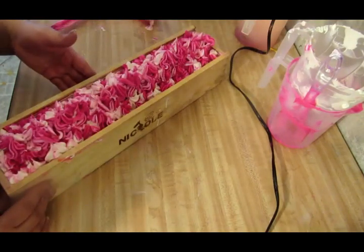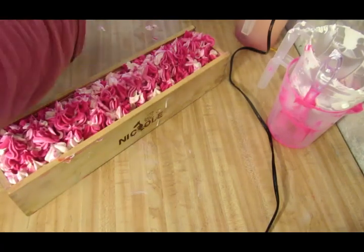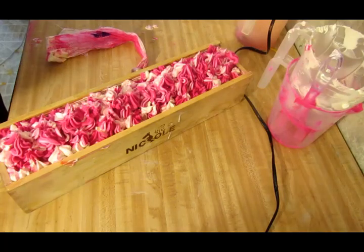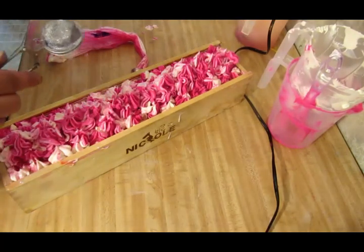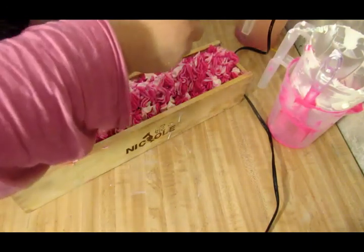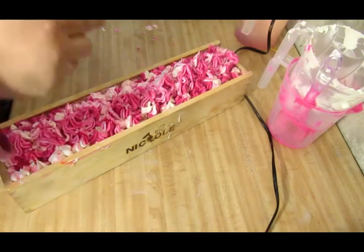Alright guys, that looks okay. I'm not too fond of this piping tip — it's like french fries. But I want to put some glitter on it. I definitely need to wash off my sleeve because it's got soap all over it. I'm not really fond of that piping tip. I like the other ones though.